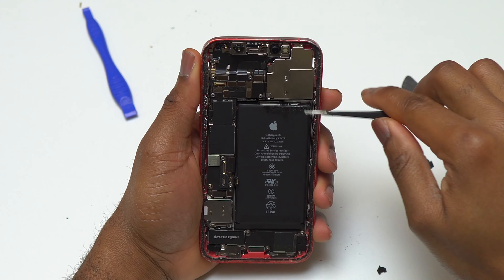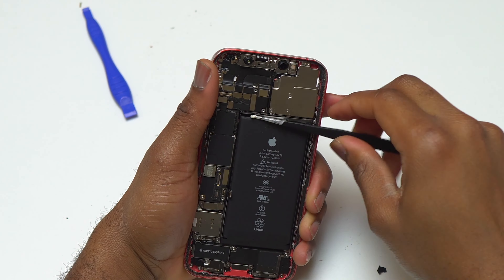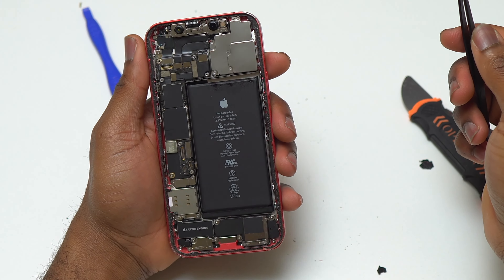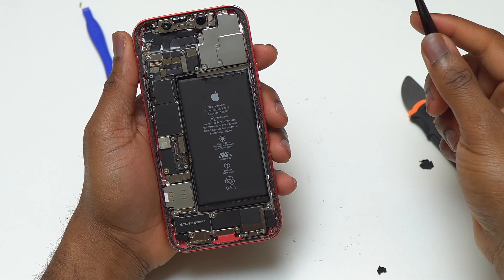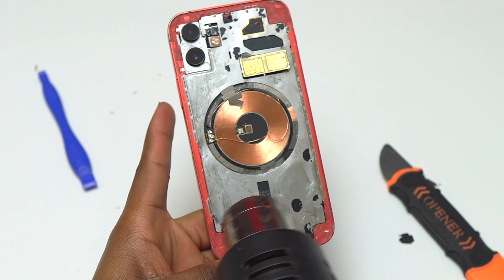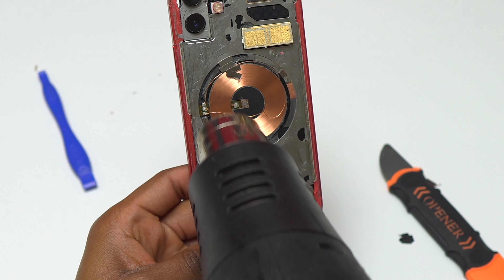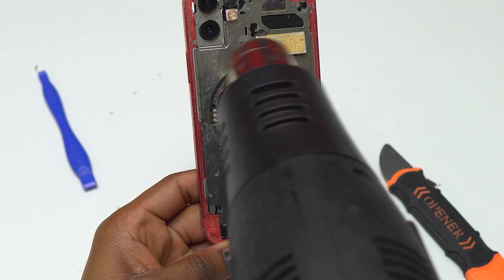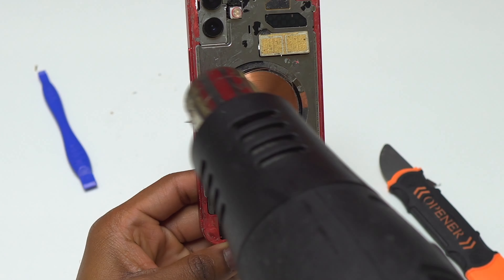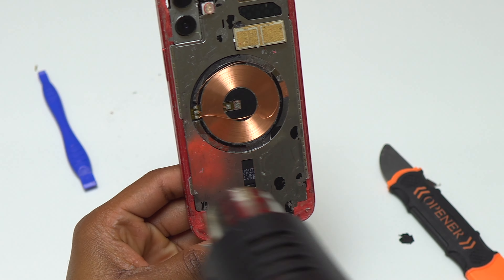Next I decided to remove the battery. You can pull the pull tabs at the top and bottom of the battery, but these sometimes work and sometimes don't. Here I was able to pull most of the sticky pull tabs at the top, but the battery was still held by double-sided tape at the back. So I went back to heating the back of the device to soften that double-sided tape — this is not going to damage anything as long as you keep moving the heat gun.